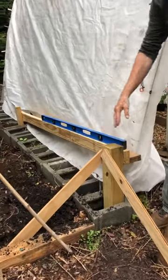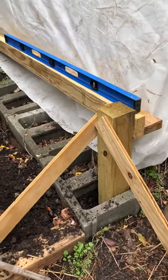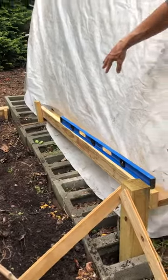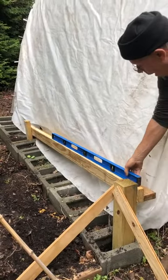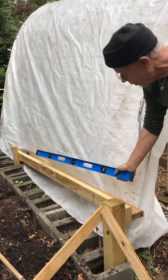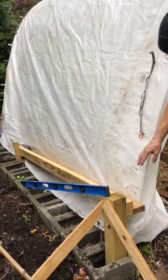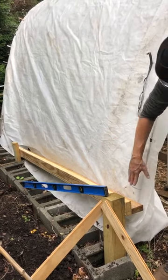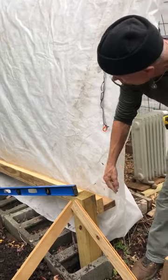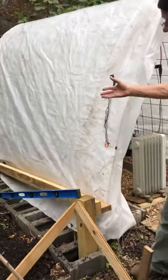The concrete blocks — these 12-inch blocks — are what's holding the bottom of this thing, keeping it from spreading out. I took a measurement and then a level and determined that the best thing to do to level this is to raise it up and set it in a channel I made out of two two-by-fours running about 75 inches.